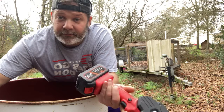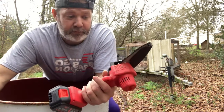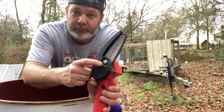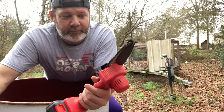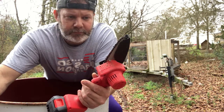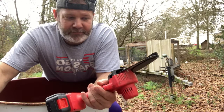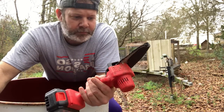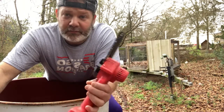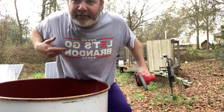I'll post a link to this in the description if y'all want one. So far so good. It comes with a little tool and a screwdriver to tighten the chain. It doesn't come with a file to sharpen it, so you'd have to get one of those. A replacement chain is about six, seven, or eight bucks, and it looks like it would only take me a minute to replace. Y'all have a good one, hope this helped.